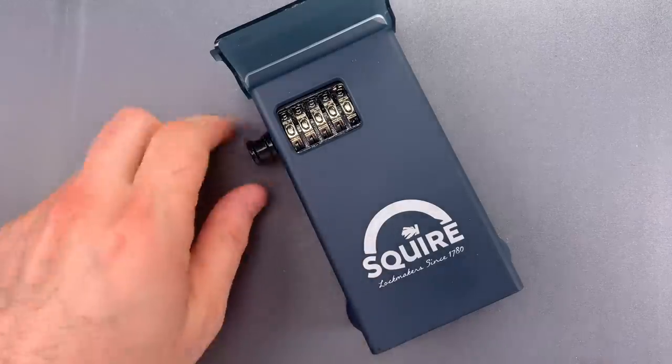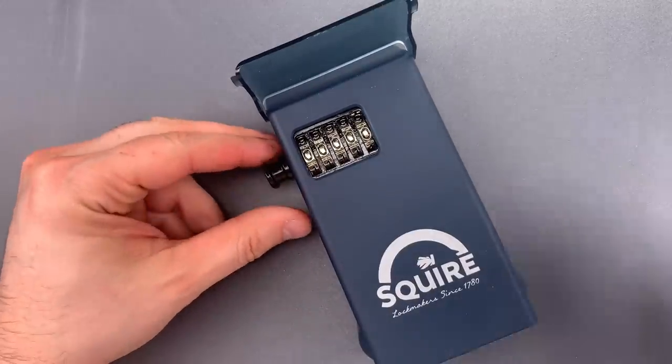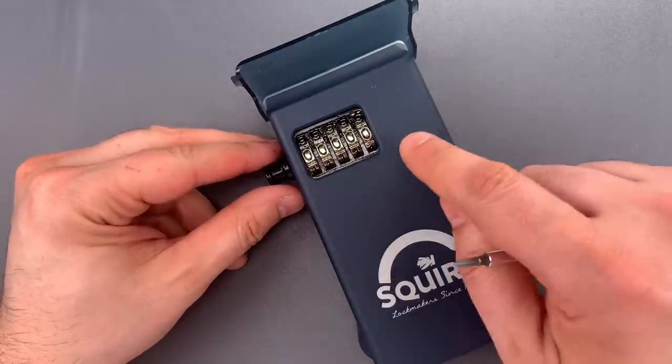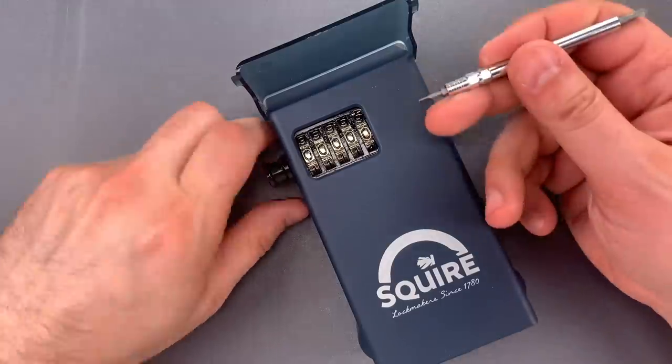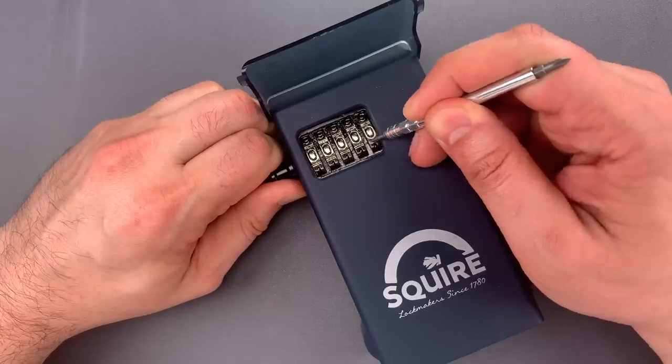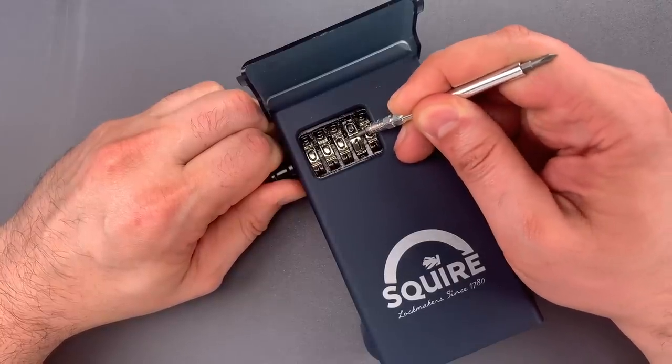So let's get to decoding. I'm actually going to turn the wheels using this little screwdriver just so you have a better view, though you don't have to use this. I'm going to pull out on the bolt while turning each of the wheels and looking for a loose spot.